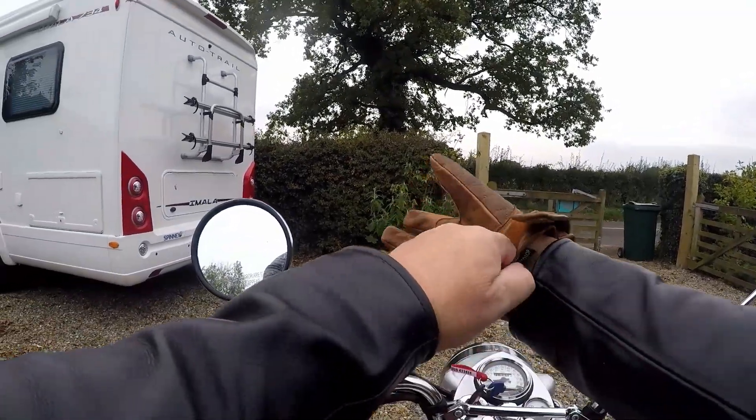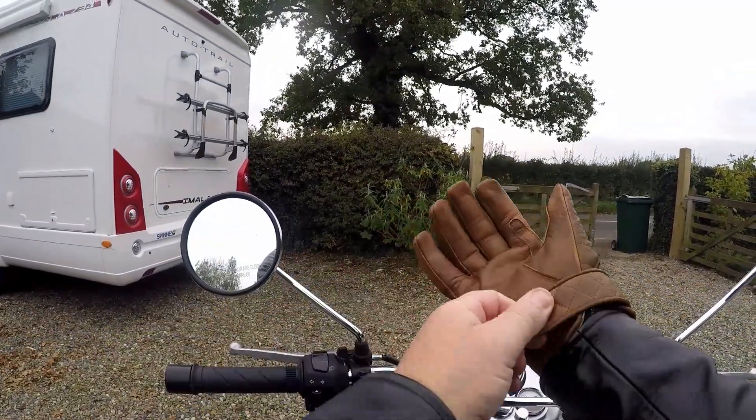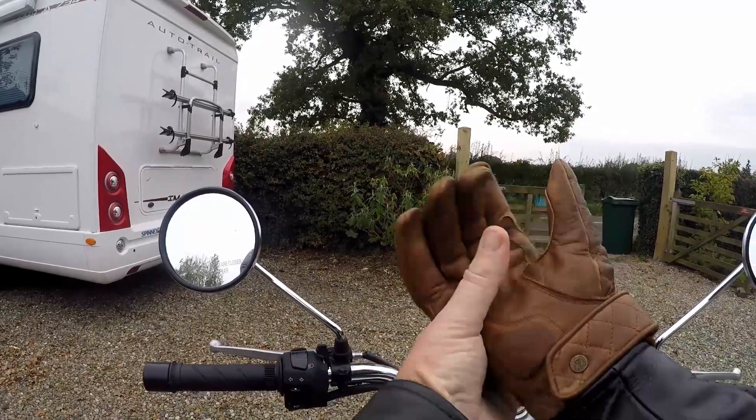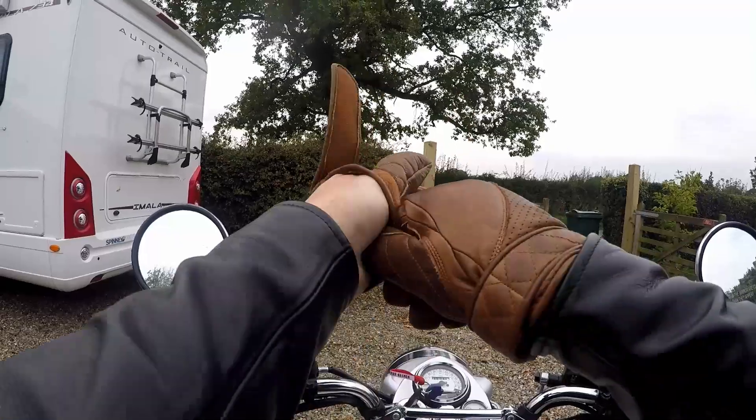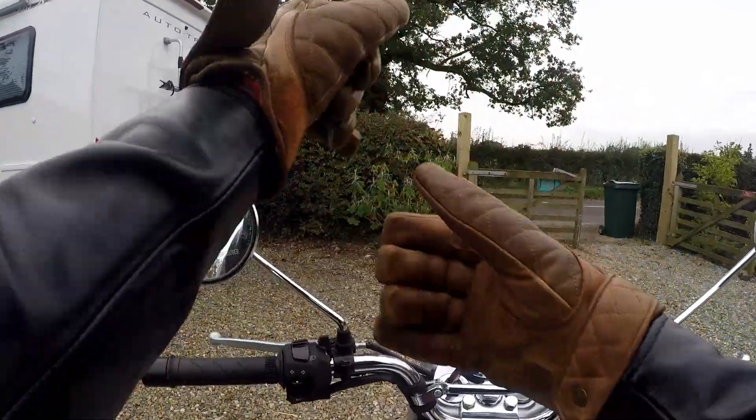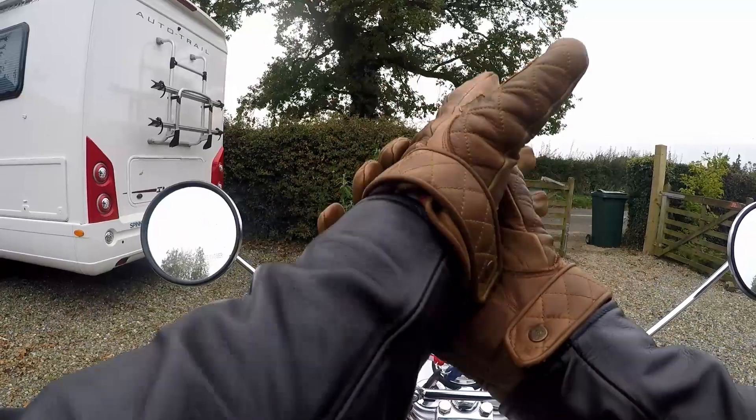They're a retro glove but they're not necessarily purely a motorcycle glove. They're not obtrusive. They're not big and large like motorcycle gloves. Most motorcycle gloves tend to be bulky affairs.